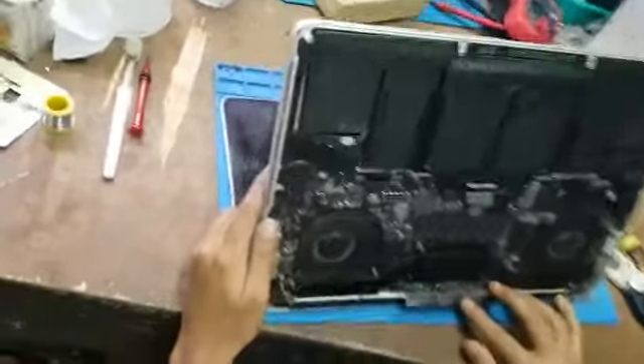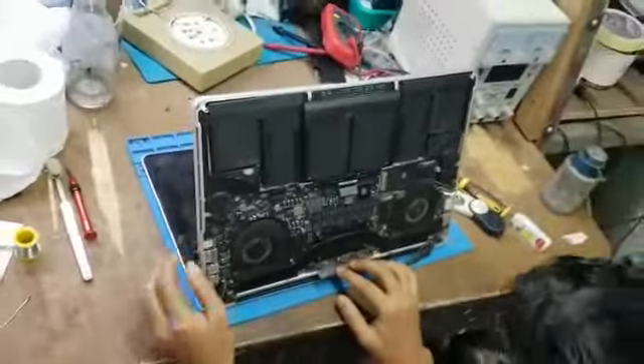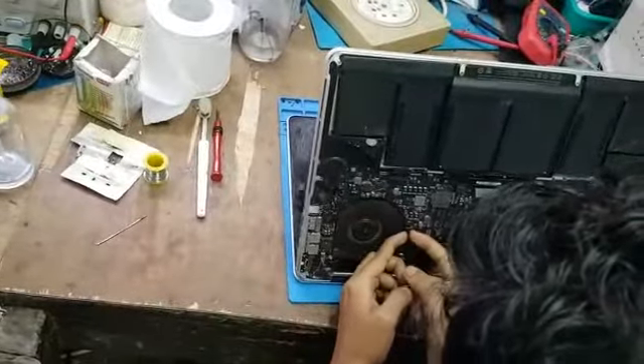You can see the structure of the logic board over here. One of my friends is sitting with the MacBook and he's just disassembling the motherboard, or logic board.